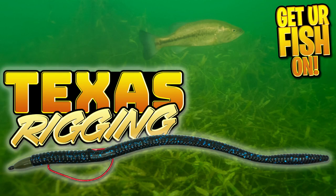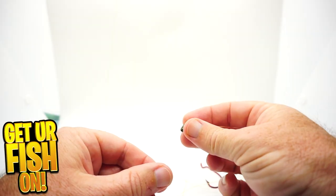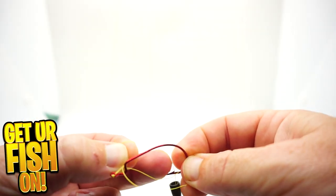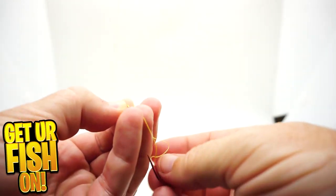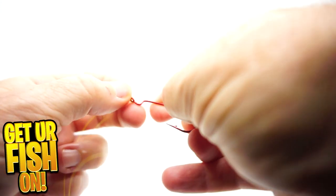Texas rigging soft plastics — if you want to be more productive catching bass or predator fish, Texas rigging a soft plastic is essential and it's one of the best ways to catch them. It's easy and it's simple. The basics behind a Texas rig is that you have your bullet weight, your line goes through it, and then you tie on either a straight shank hook or an EWG hook. Depending on what bait size you're using, you'll use a 3, 4, or 5 inch hook in most cases, and use your favorite knot. I use a lot of Palomars — I'm confident with it and it just works for me.